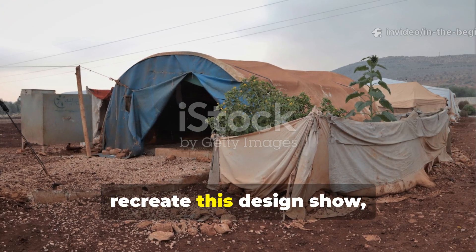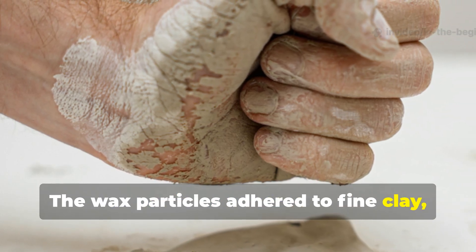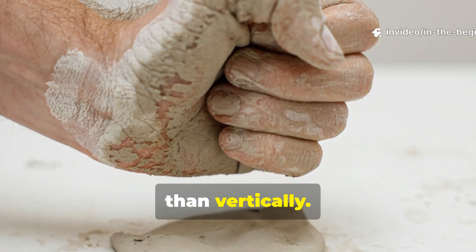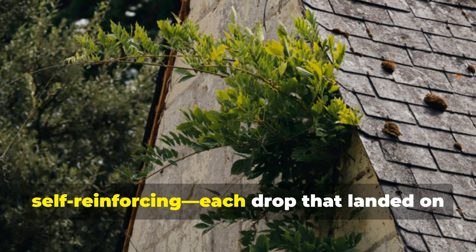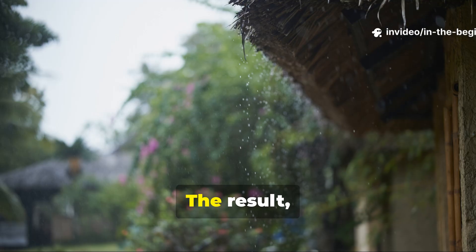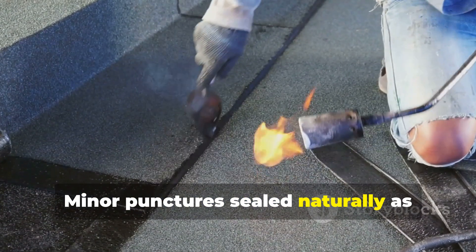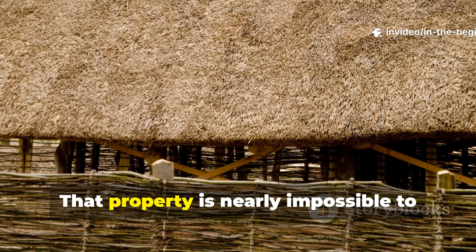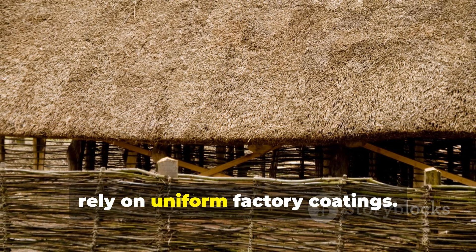Modern experiments attempting to recreate this design show why it worked so well. The wax particles adhered to fine clay, creating a sort of semi-hydrophobic layer that redirected water horizontally rather than vertically. When applied over a natural substrate like moss or grass, that redirection became self-reinforcing — each drop that landed on the roof actually helped compact the structure instead of weakening it. The result was a self-healing waterproof system. Minor punctures sealed naturally as residual wax melted from body heat or nearby fire smoke, spreading into cracks. That property is nearly impossible to replicate with synthetic membranes, which rely on uniform factory coatings.